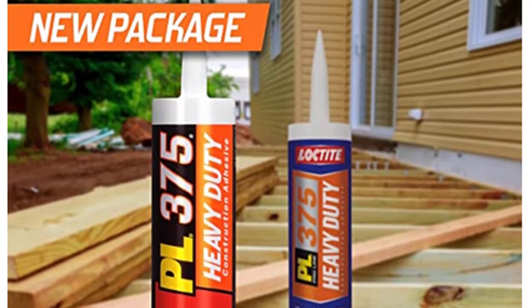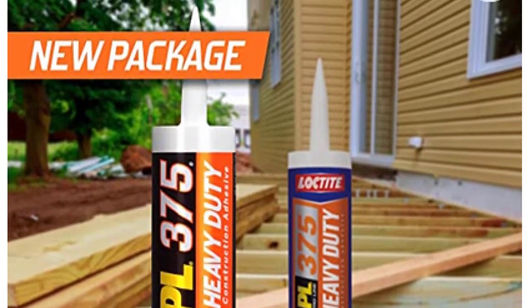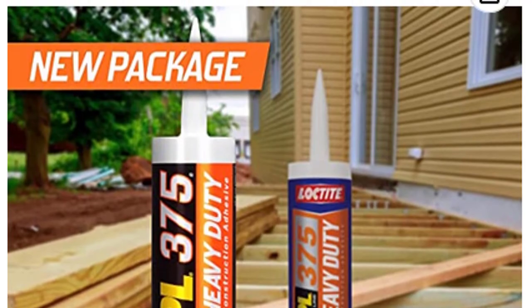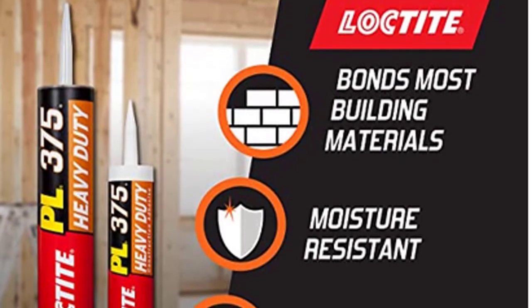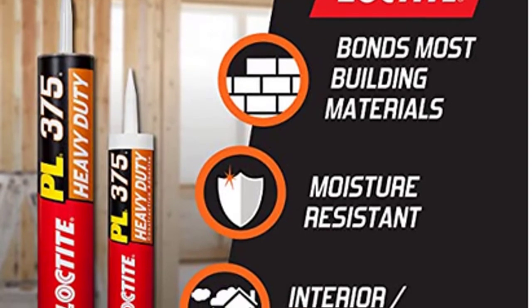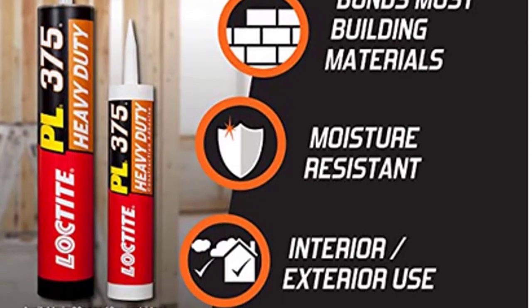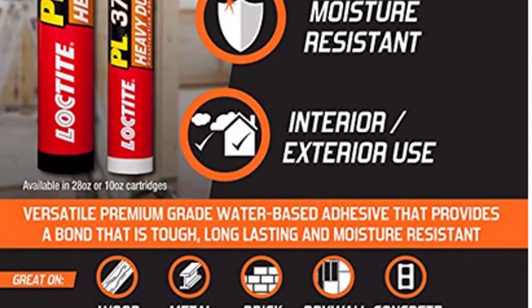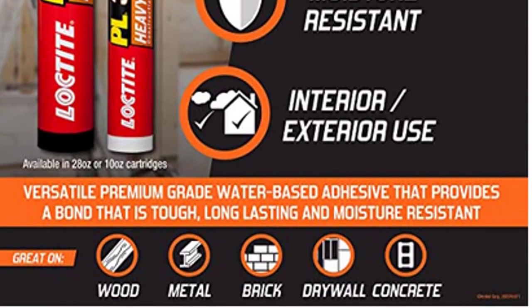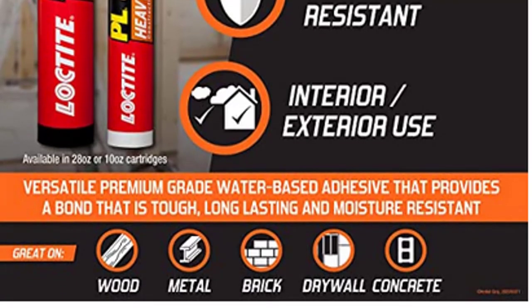Loctite PL 375 can be used on a variety of indoor and outdoor surfaces to help you complete your project in less time and with fewer mistakes. It is tough, long-lasting, and moisture-resistant. Loctite PL 375 helps you build complex structures such as bridges, reinforced floors, doors, windows, and more.